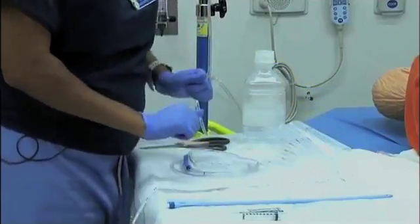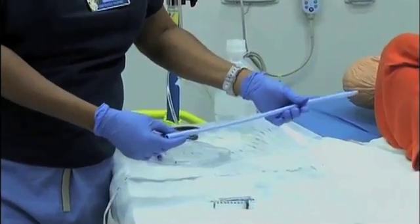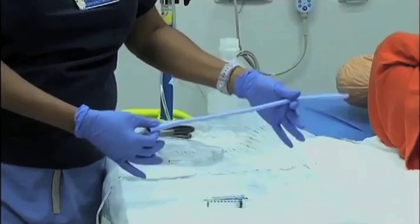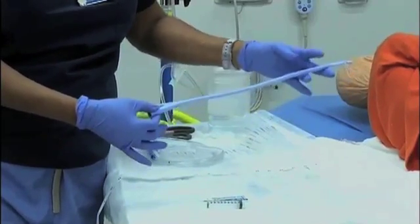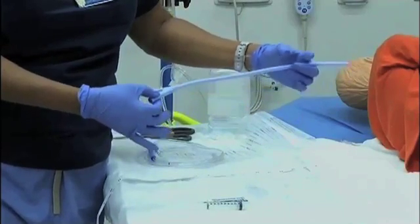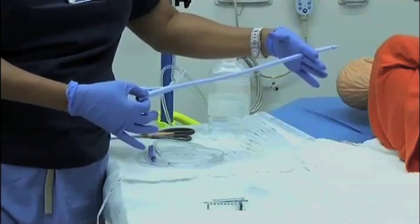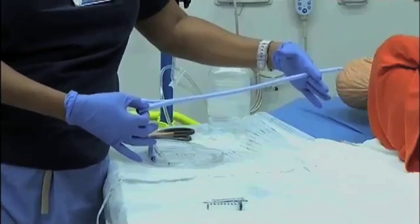One of the first things you're going to do is take your Foley catheter and test your balloon. The reason we administer these types of enemas are retention enemas. The balloon, once it's inflated inside the rectum, is going to retain the fluids of the saline enema so that there isn't any leakage or seeping around the catheter.